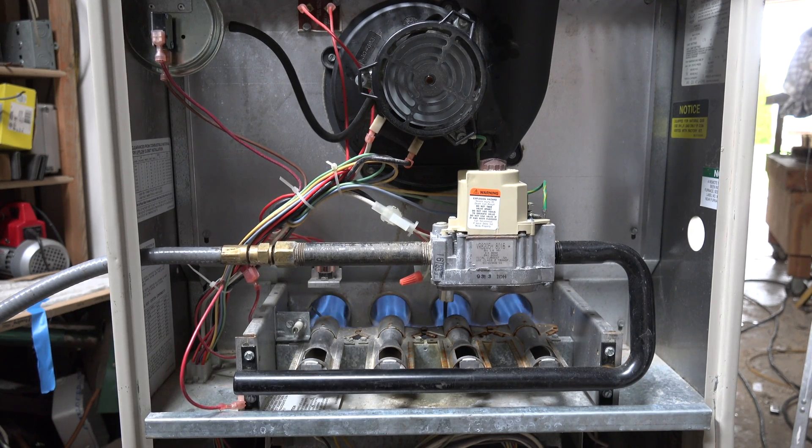Okay, look very closely at all the components and wiring, and you tell me what's going on with this furnace.